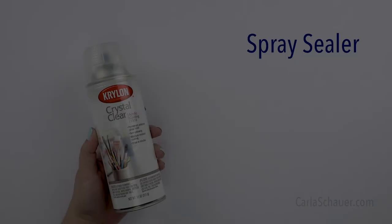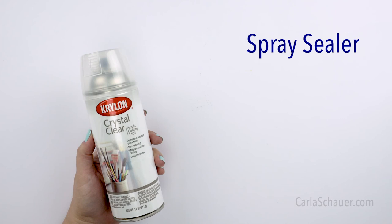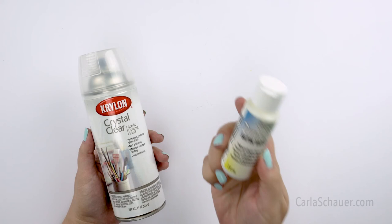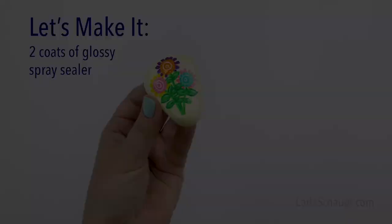When we talk about a sealer for rocks, we're normally talking about a spray sealer. There are several brands to choose from, but what you want to make sure to look for is that it is an acrylic sealer that is non-yellowing. Whether you choose glossy, satin, or matte finish is your personal preference because it doesn't matter to the seal itself. The other sealer option that is really easy to use is a brush-on polyurethane. I like to use it if I'm just making a single rock instead of a whole batch, or if I want to stay inside, or if I'm working with children. It is really great to use because there are no spray fumes to worry about.